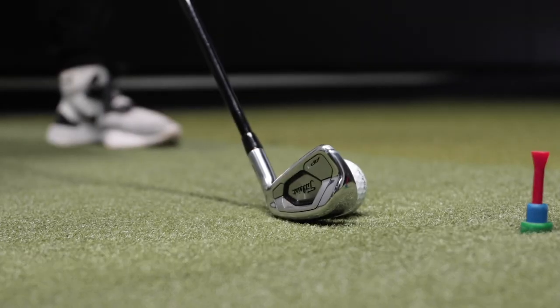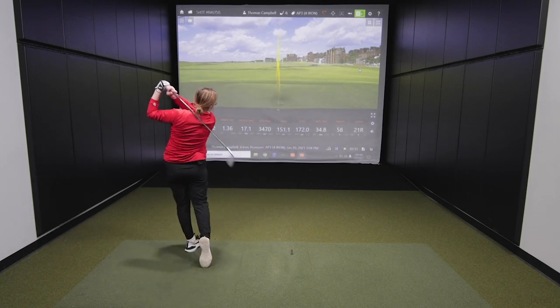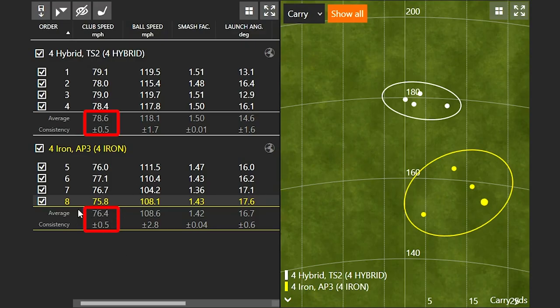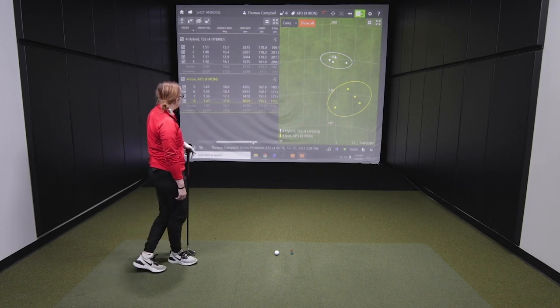Next, Jackie hits the AP3 four iron. Looking at the numbers, club speed is pretty close — 76.4 mph average with the four iron versus 78.6 with the hybrid, so just two miles an hour difference. But the big takeaway is ball speed: she's separated by about 10 miles an hour in ball speed, really crushing the hybrid.